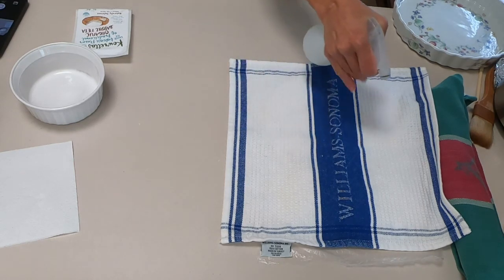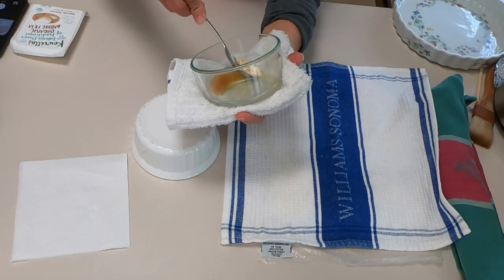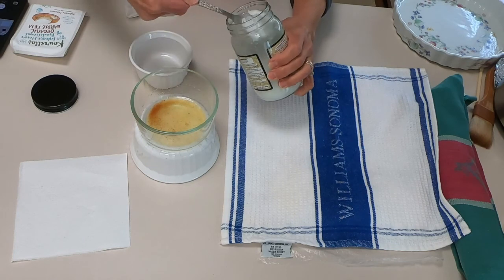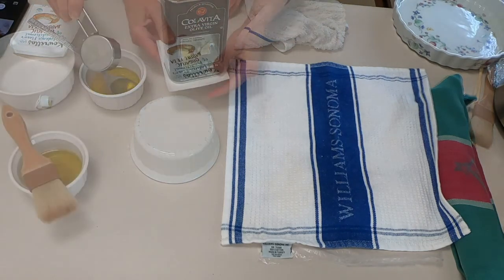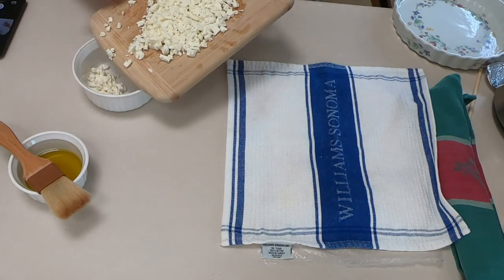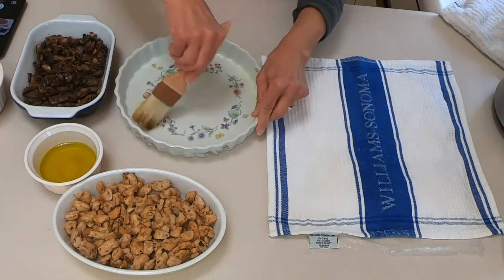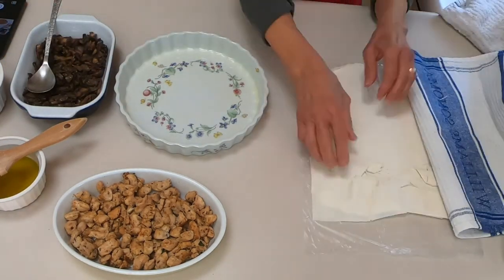I'm spraying some water very lightly to keep the phyllo moist. Here is my ghee — I'm skimming the top to discard it. Basically you put one tablespoon of the butter in your toaster oven or oven until it starts to brown and you skim the top. I'm adding to that a quarter cup of good quality olive oil, and one tablespoon of coconut oil. We will not use all this oil — probably less than half — and it's very healthy oils.